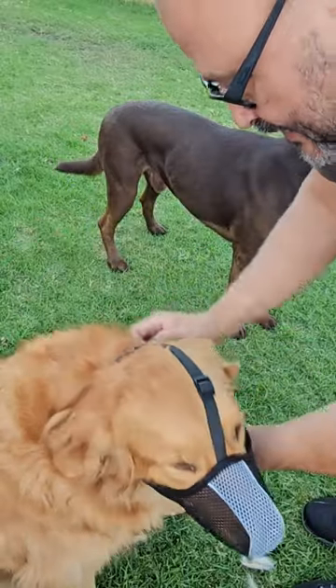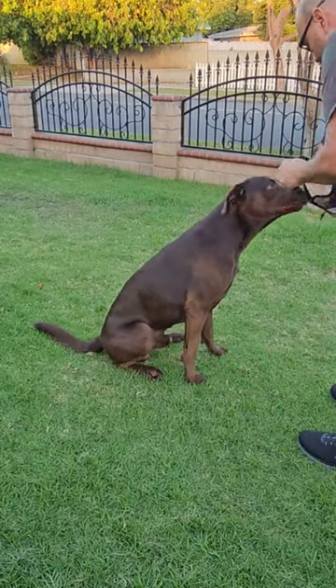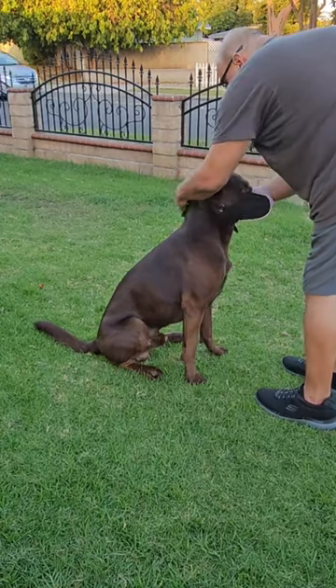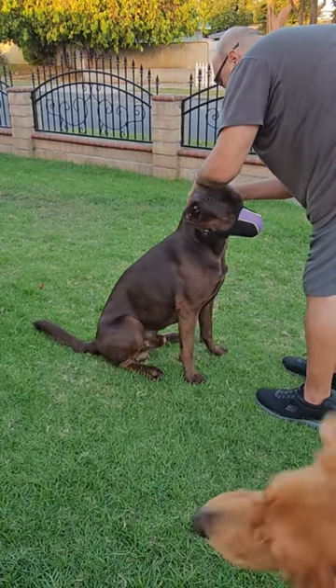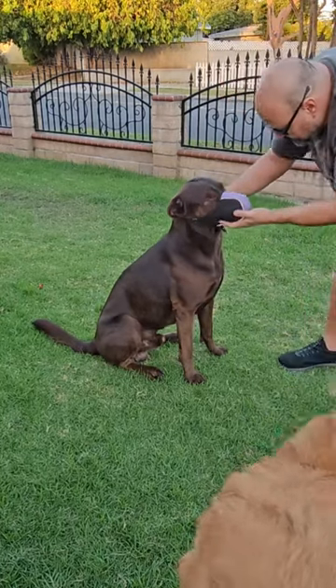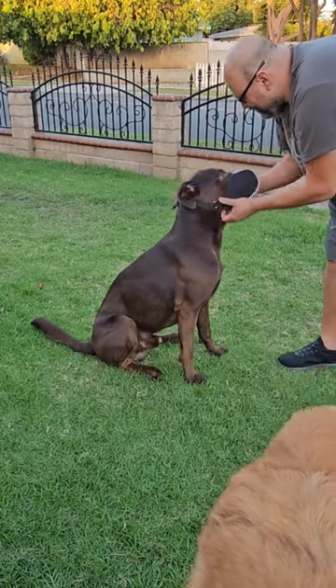He can't do anything with this. Now here we have Crypto — sit, Crypto, sit. Good. So we're gonna grab the muzzle, go around his head, clip it on. This lets you control him like that — you can see that. Let's go ahead and take it off. Good boy.